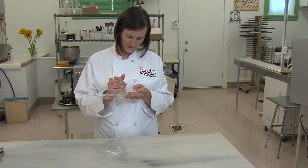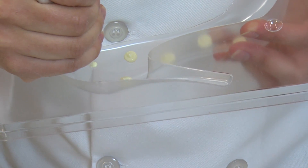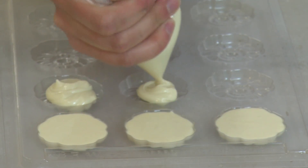I start by using real French white chocolate to make the polka dots inside each half of the mold. After that, I use the remaining white chocolate to make the flowers for the front of the shoes.